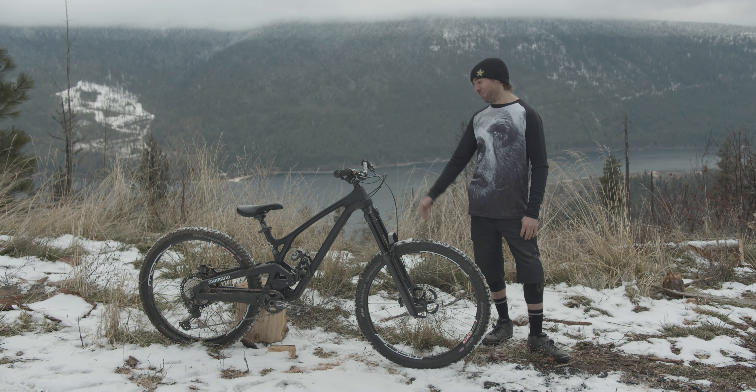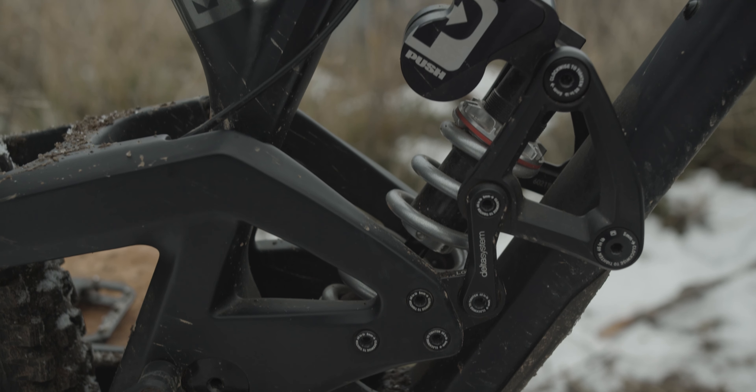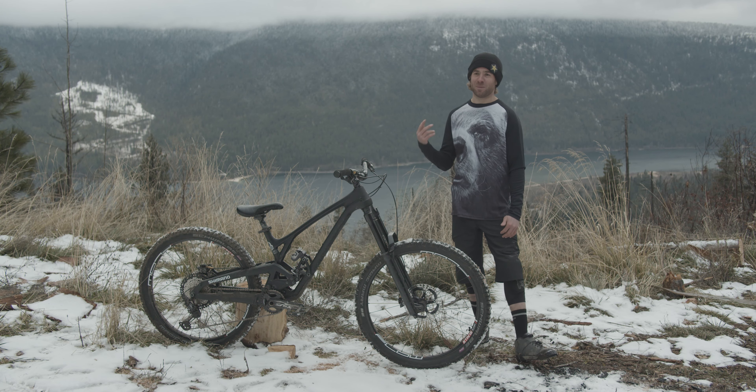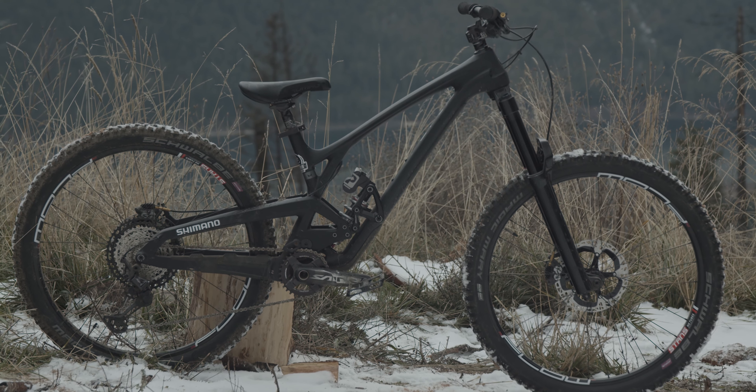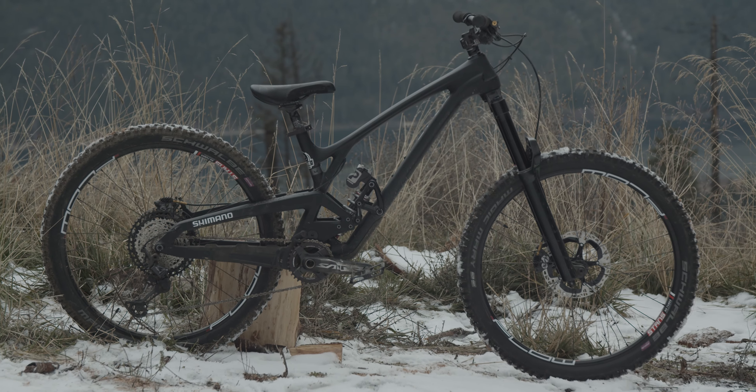I got a Push Industries 11.6 on there — absolutely loving that shock. Hit the switch and I got DH mode, jump mode, and it also doubles as climb mode if you want a stiff setup for cranking uphill.